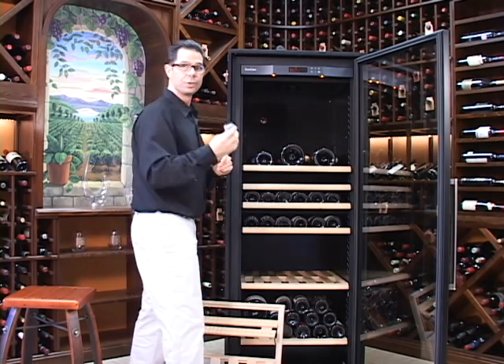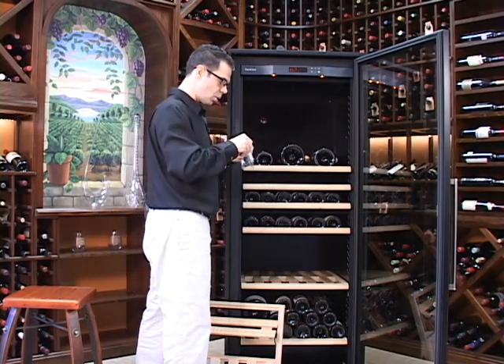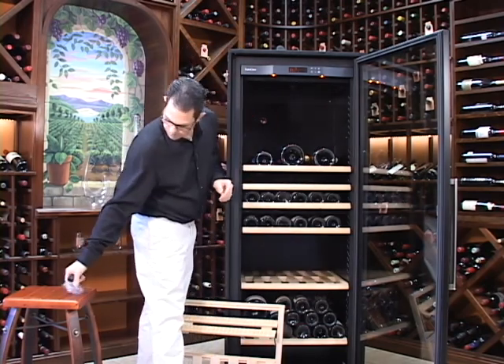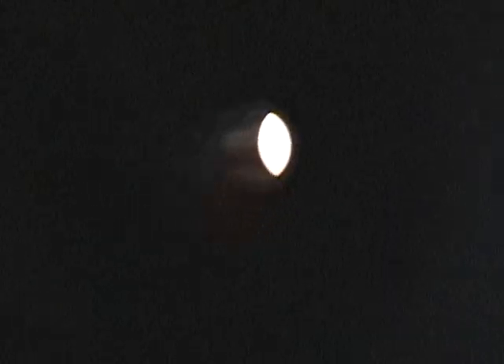Next, we're going to take our new charcoal filter, open up the plastic bag, and pull it out. No need to soak it in water, no need to pre-treat it. These are ready to go. You're just going to pop it right into that hole, and once it's in, you're all set.